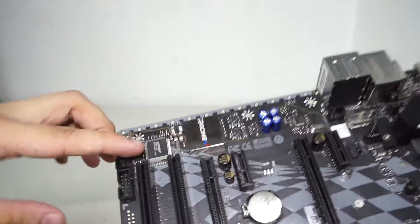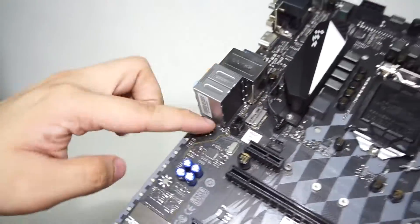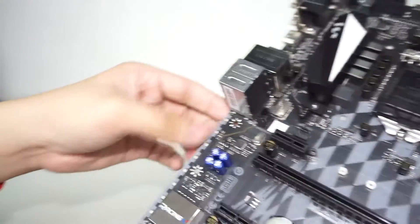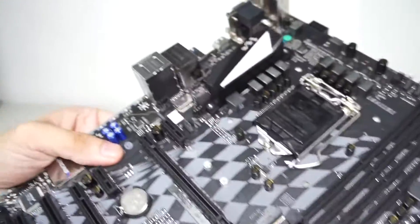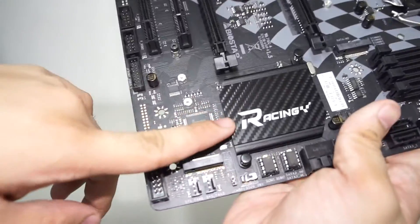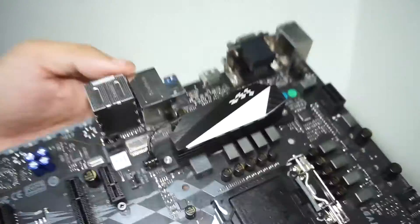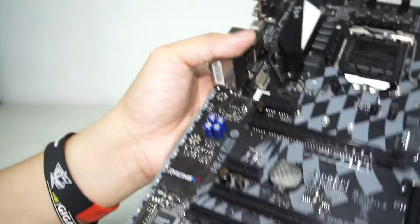Let's move on — we have the audio area right here with typical PCB isolation and a lighting grid. So there are LED lights along the edges. One thing to note: the PCH heatsink does not light up, only the edge areas light up.